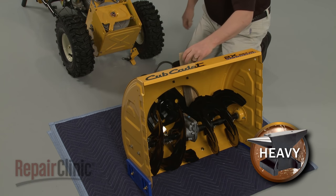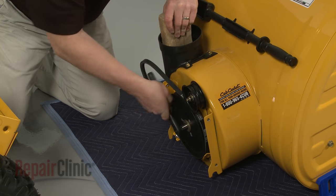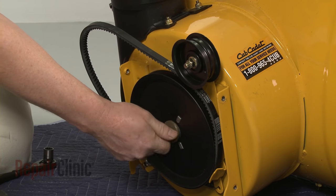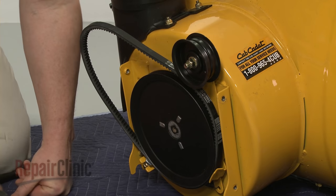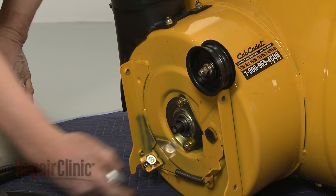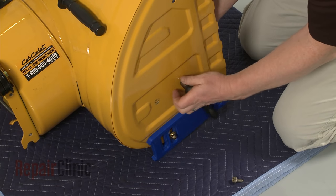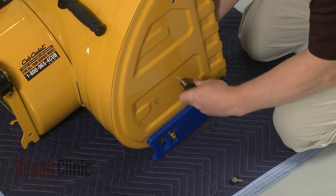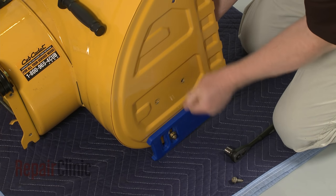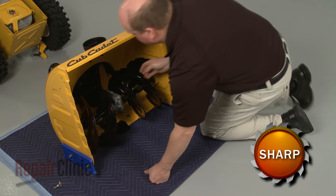Secure the impeller as you remove the bolt and washer securing the auger drive pulley. Remove the pulley and the pulley hub as well. Next, unthread the mounting bolts securing the bearing holders. With the bolts removed, you can pull out the auger assembly.